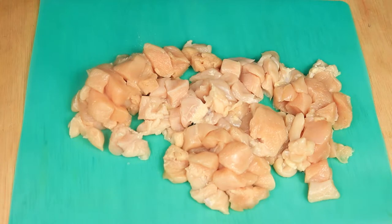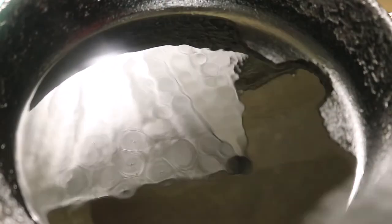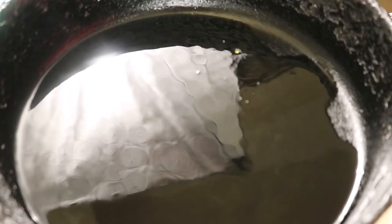On this mat, I've cleaned and cut up four chicken breasts into bite-sized pieces. In my cast iron skillet over medium heat, I'm pouring in some olive oil. I'm going to let this oil heat up before placing in the chicken. Now I'm placing the chicken breast in the pan and spreading it out so the meat can cook evenly.